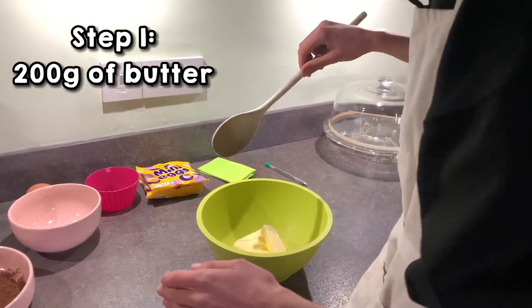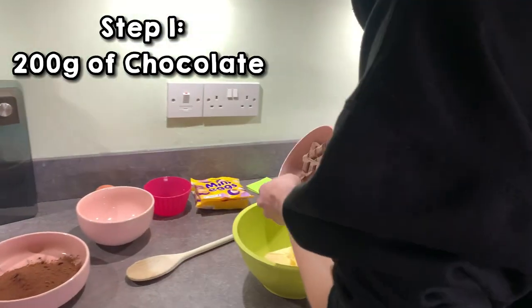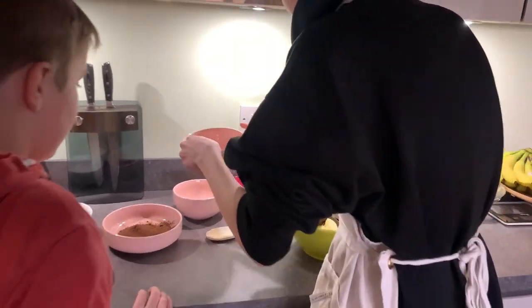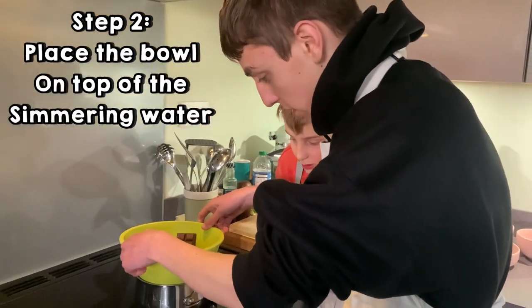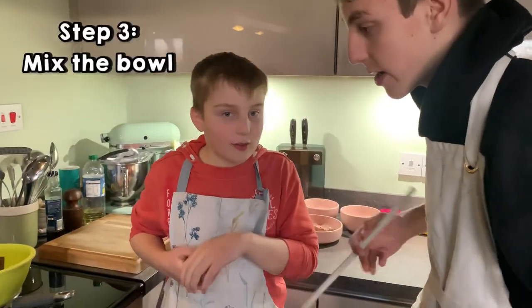Step one: you're going to need 200 grams of butter and 200 grams of chocolate. Place the bowl on top of a pan which has simmering water in it — a double boiler — and mix it.